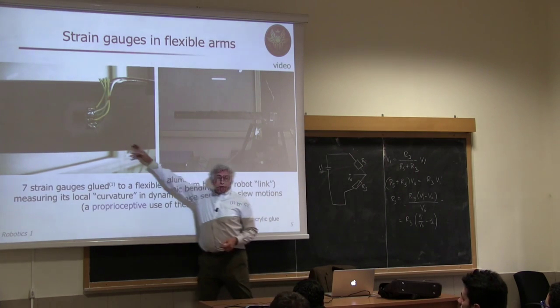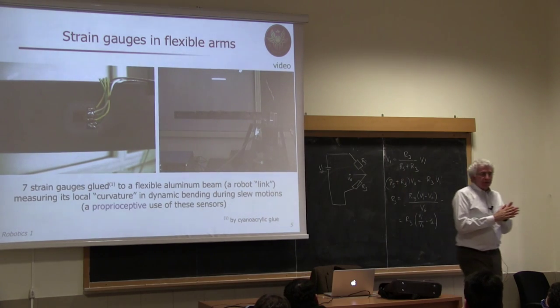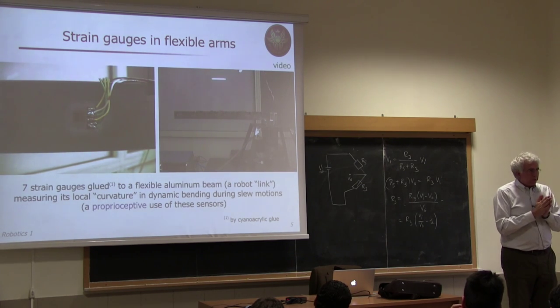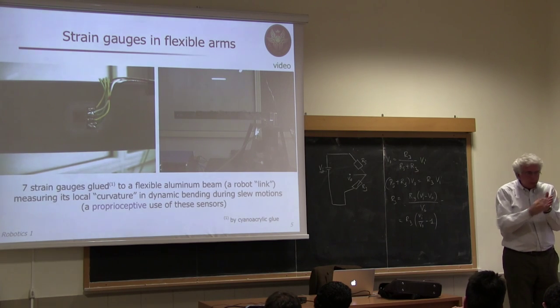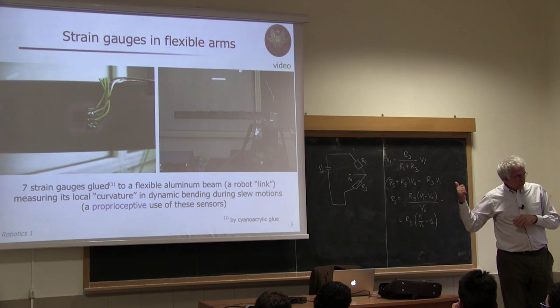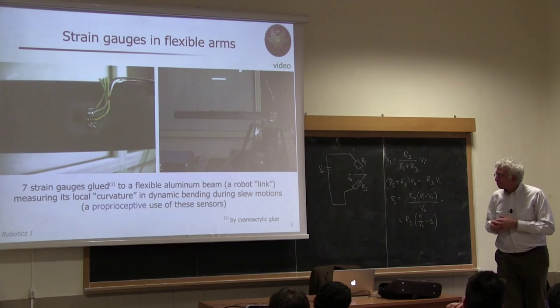These strain gauges are glued to the beam. When gluing something sensitive to deformation, the gluing process itself can induce stress, causing a resistance variation where there is none. You have to very carefully remove this effect. One reason for using differential measurement with the Wheatstone bridge is exactly to remove this type of effect.